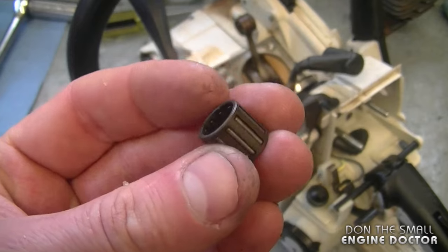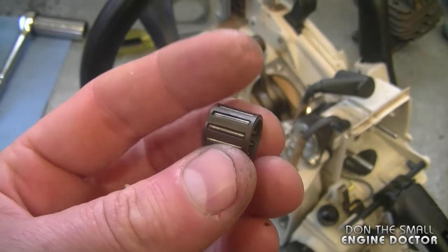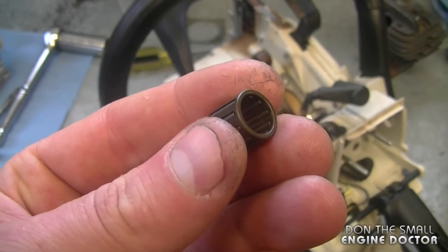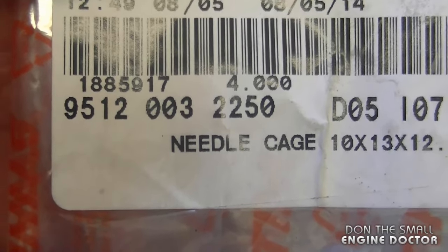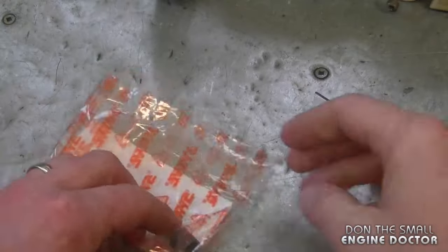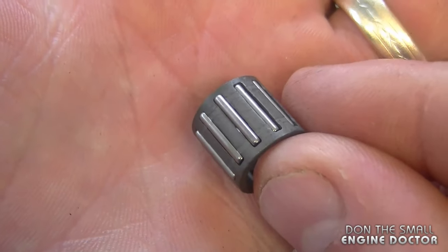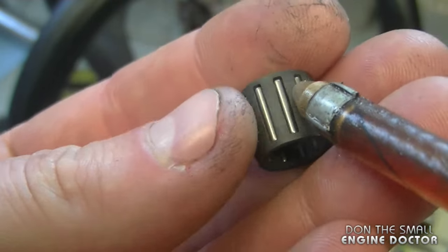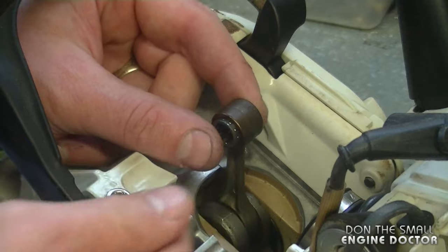In a rebuild like this I replace the needle cage bearing that goes on the piston pin. If it's slightly worn from running with no oil, it could damage your new cylinder kit. The part number for the new piston pin bearing is 9512-003-2250. I'm going to put a bit of oil on that bearing — it doesn't matter what kind — and insert it into the connecting rod.